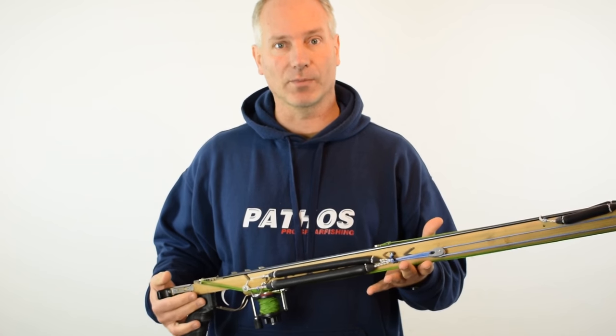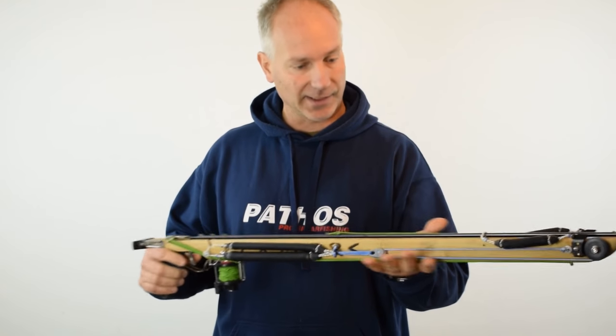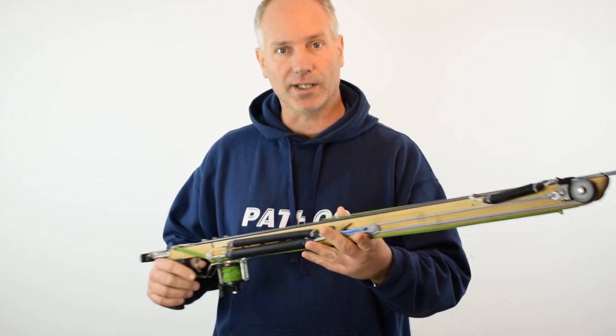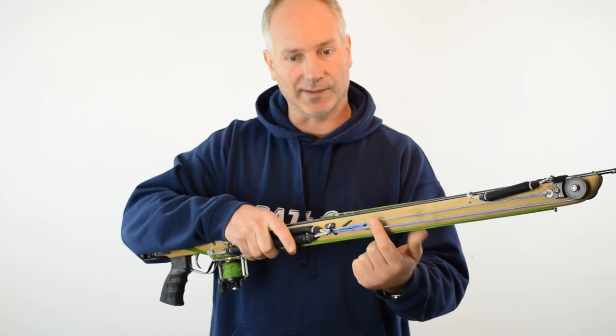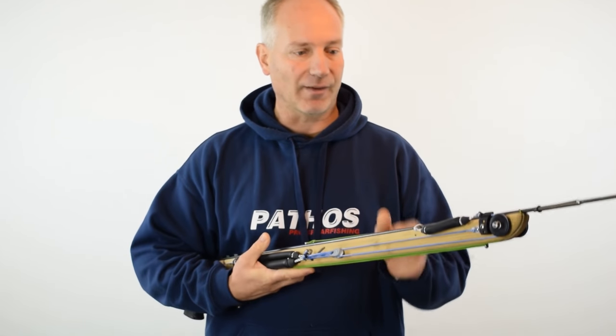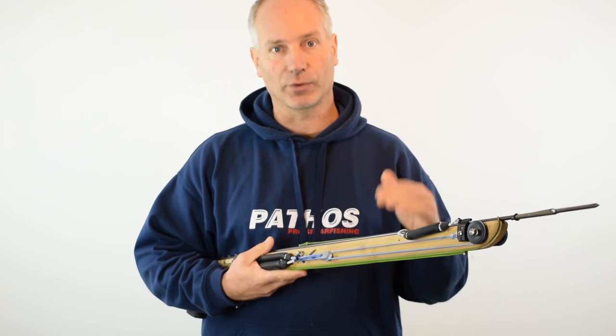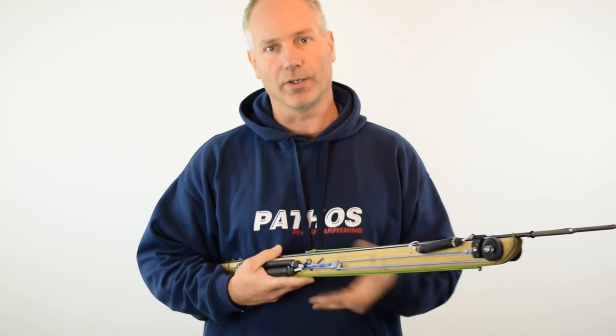Hi everyone and welcome to the second part of the third generation Spirigans presentation. In my hands is a Gungnir rigged as a FKD2 system — a demultiplied system, as you can see from the mobile pulley. It's a further development compared to the fusion system and a huge development compared to the roller system.